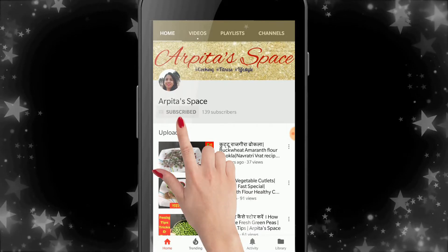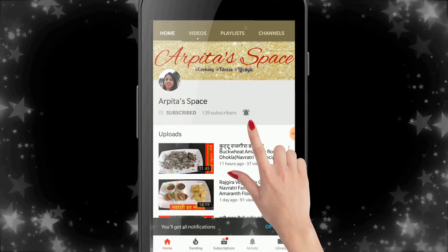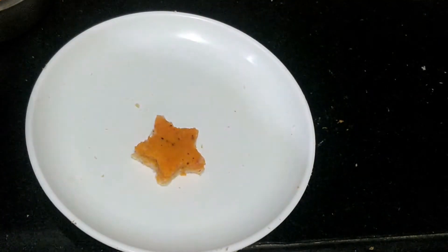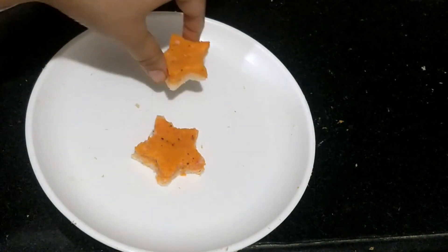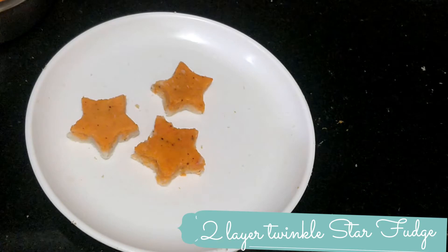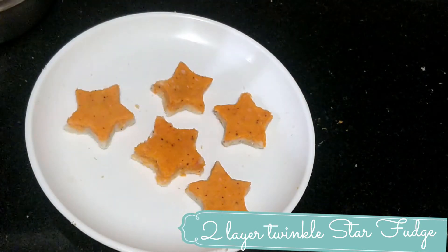Subscribe to this channel and click on the bell icon so that any new video comes to you first. Welcome to Orbital Space.